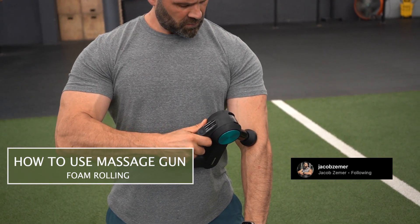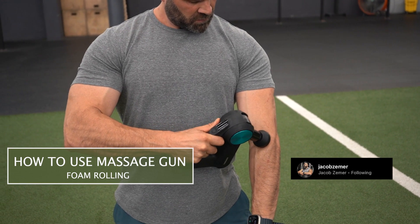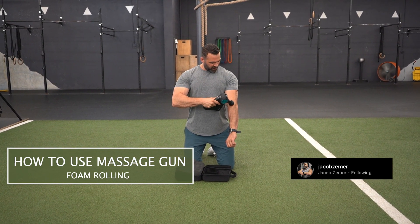You want to get deeply into the trigger point, the area where you're feeling pain, and penetrate the area with a lot of tension. So this thing's going to vibrate and I'm going to push it into the intended area that I'm trying to open up.